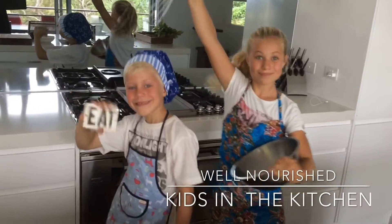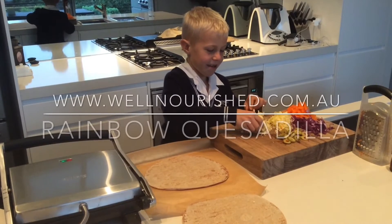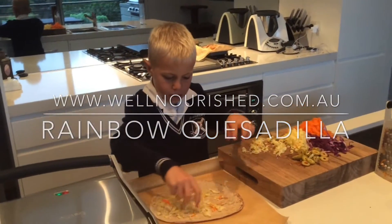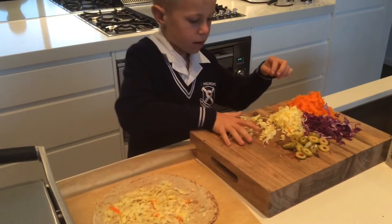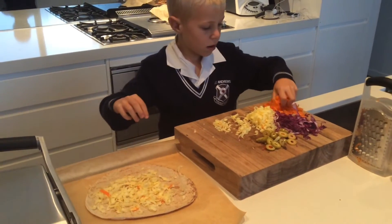Well Nourished Kids in the Kitchen! Today we're making rainbow quesadillas. For the base and tops we're using gluten-free wraps. You can use mountain bread or any bread you like.